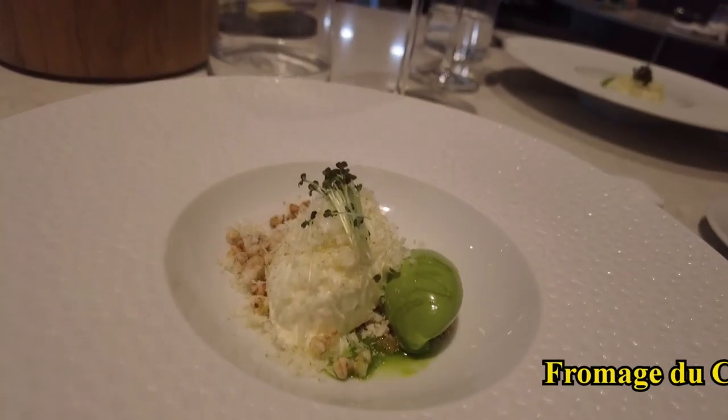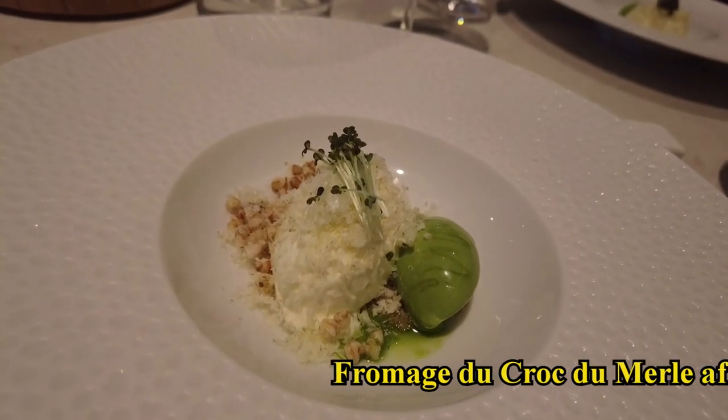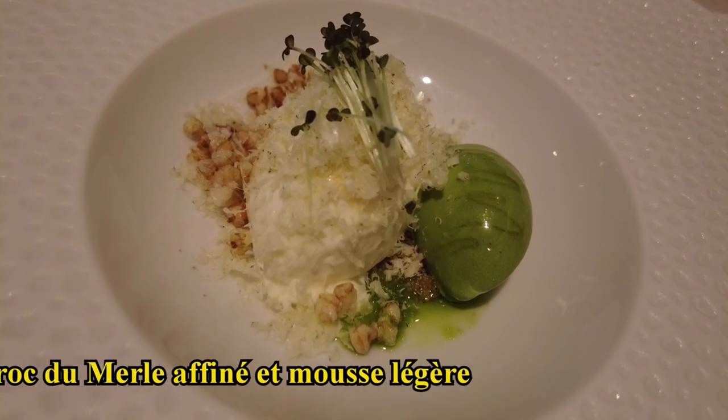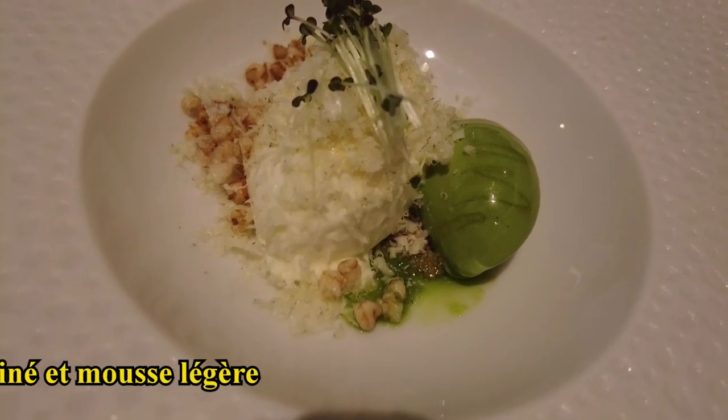We'll find the Petit Merlot, the fromage du Croce du Mer, in the form onctueuse, and the version affinée has been wrapped up. We have a local milk, a sarrasin soufflé, and a sorbet végétal.